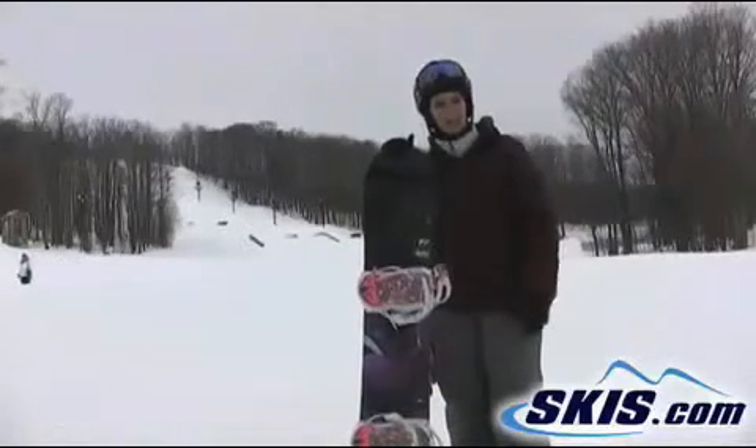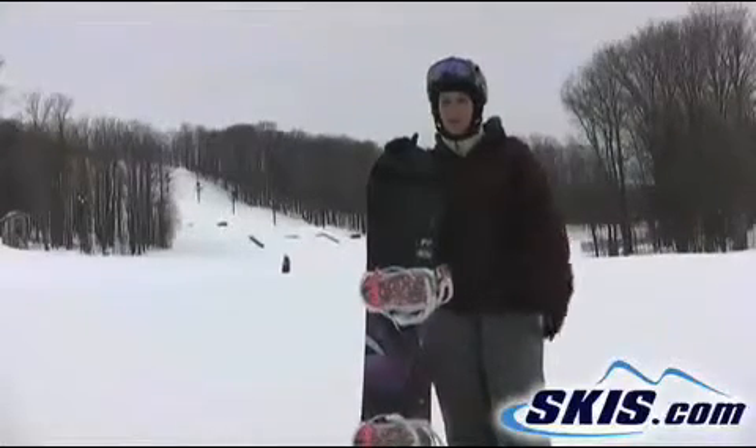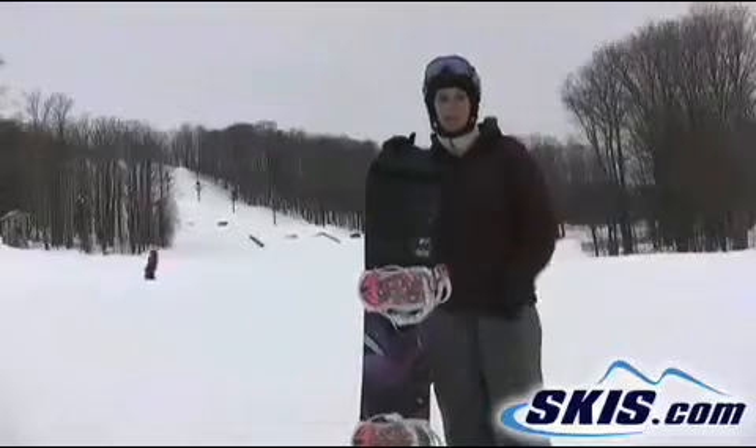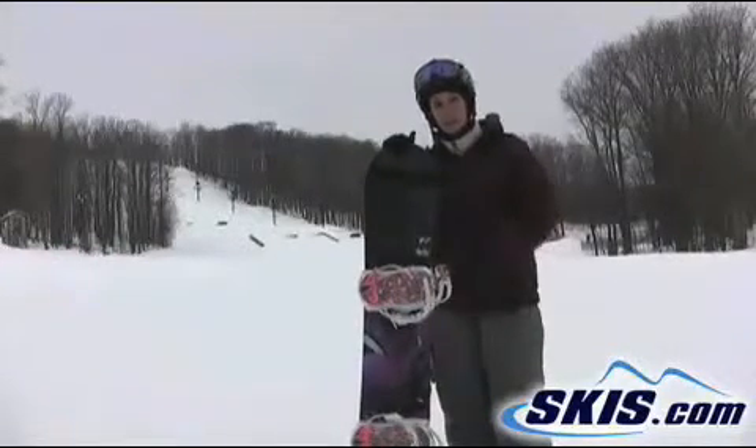I felt that this board rode big. I usually ride a much bigger board, a little bit more aggressive. I was definitely surprised at how well this held its edge. Very little vibration, and I didn't wash out at all.